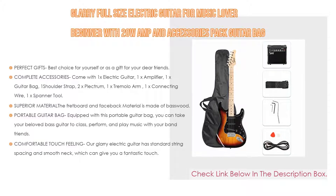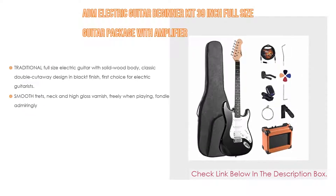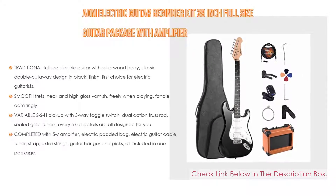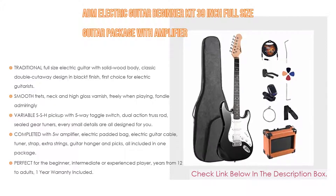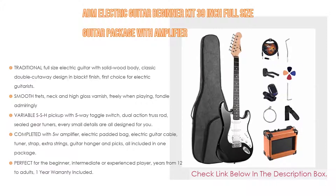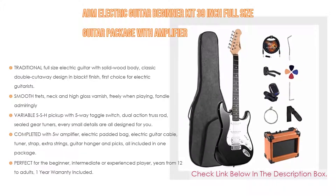Number four: the ADM electric guitar beginner kit, 39-inch full-size guitar package with amplifier. It has many features — importantly, a traditional full-size electric guitar with solid wood body, classic double cutaway design, and black finish, making it the first choice for electric guitarists.